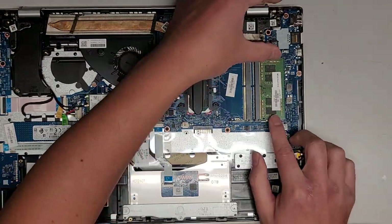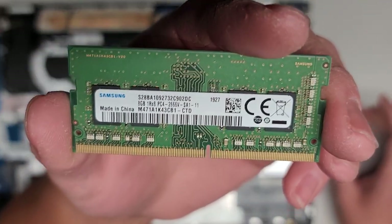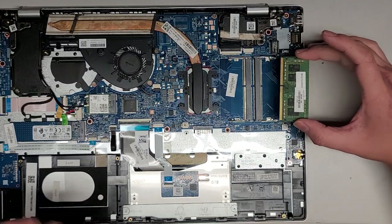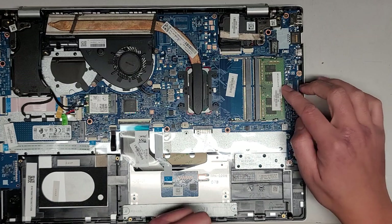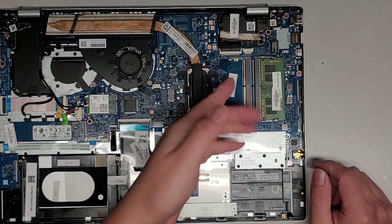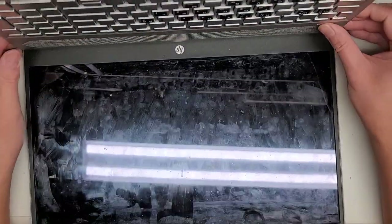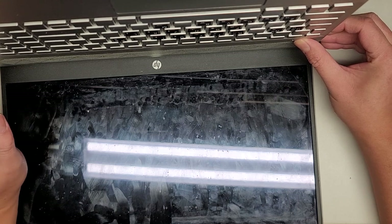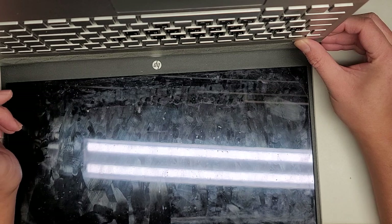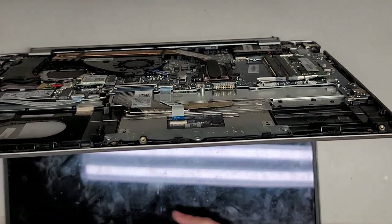There's a stick of RAM. You pull these two tabs to the side away from it, it pops up, and you can pull it out. The RAM is 8GB PC4-2666V — you can put any PC4-2666V. If you find two 16GB sticks or 32GB sticks, you can use that. There are two slots here, so you can add a second one. One important thing: after removing the battery, open up the laptop and press and hold the power button for at least 15 seconds to drain any residual power. This is especially important if you're working with the LCD LVDS connector or the screen connector.